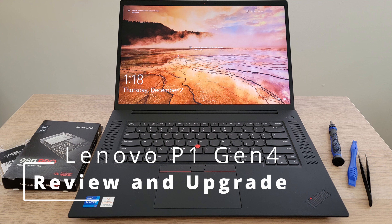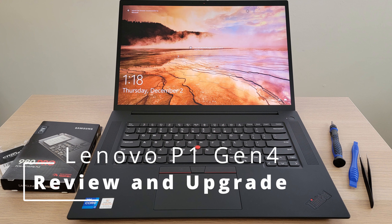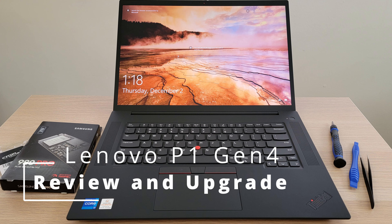Today I'm reviewing Lenovo's latest flagship mobile workstation, the P1 Gen 4. I'll be upgrading the hard drive and adding more RAM as well. This laptop is also branded as the X1 Extreme Gen 4. There are slight differences in graphics and processor options, but they are essentially the same machines, and the processes in this video will be identical for each.